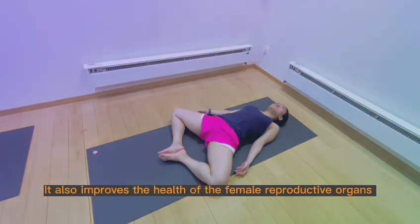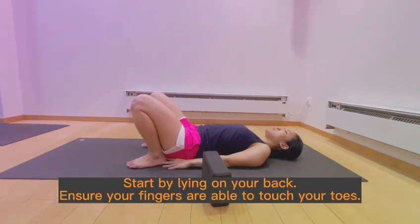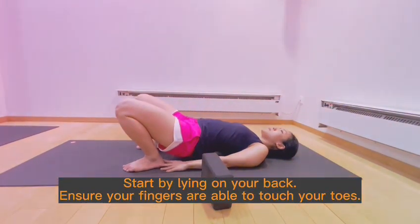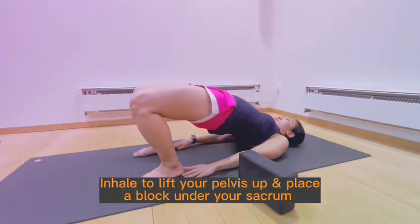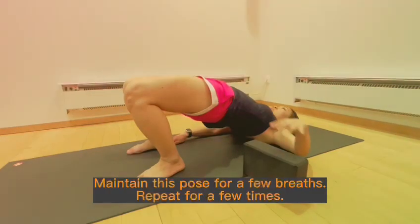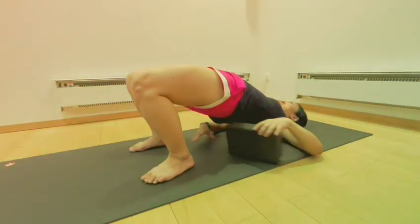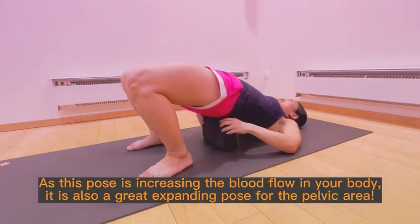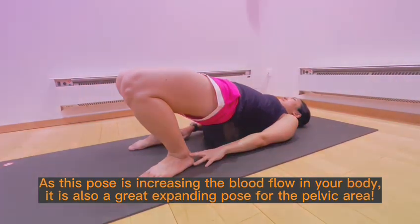It also improves the health of the female reproductive organs. Start by lying on your back, ensure your fingers are able to touch your toes. Inhale to lift your pelvis up and place a block under your sacrum. Maintain this pose for a few breaths, repeat for a few times. This pose increases blood flow in your body and is also a great expanding pose for the pelvic area.